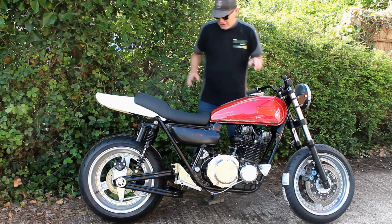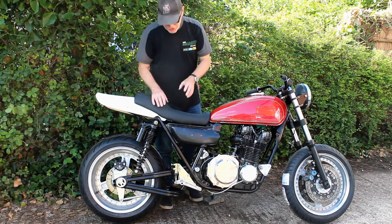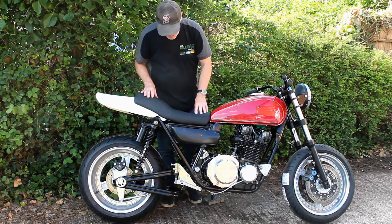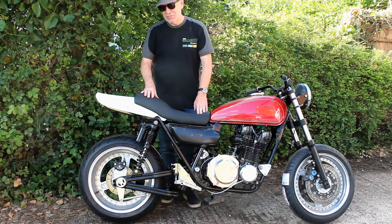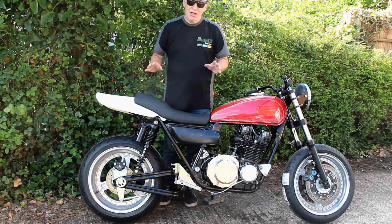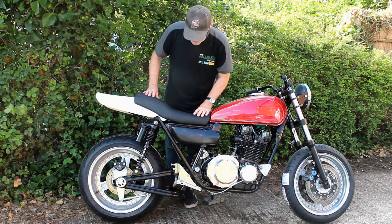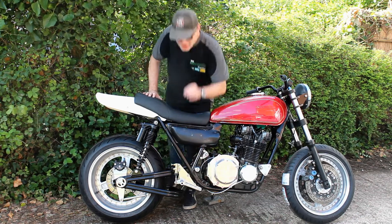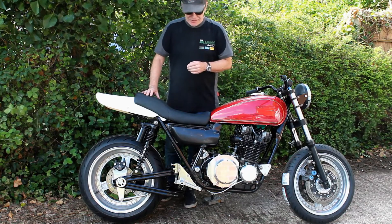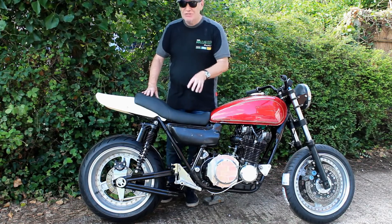I've fitted the foot peg hangers and all the foot controls are complete. I've polished them, though I'm not too sure I'll keep them polished because I might think it's too blingy - in that case I'll get them hard anodized black. The reason I polished them first is because with anodizing it shows every mark and scratch in the surface, so you need to polish it anyway before getting it anodized. The pegs themselves I will get hard anodized at Camco, a local service provider near me.